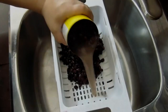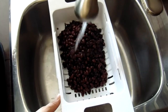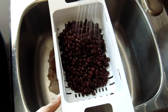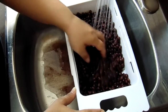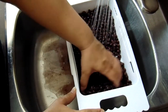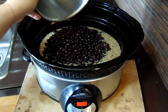The only thing missing is our beans. Please be sure to give them a good rinse. Once that's finished, we'll add the beans in with everything else.